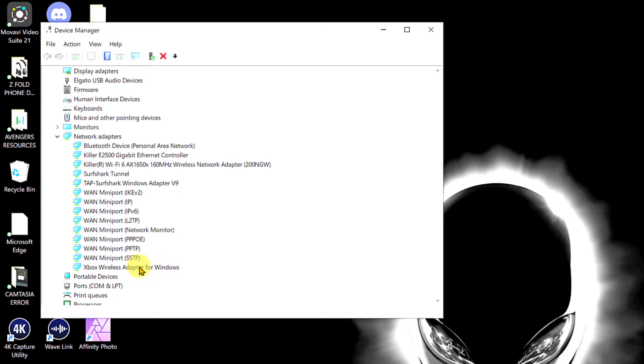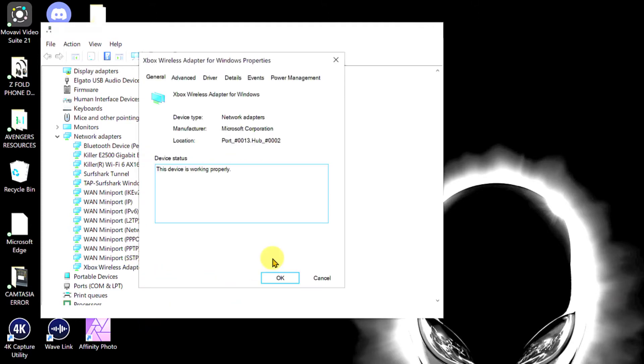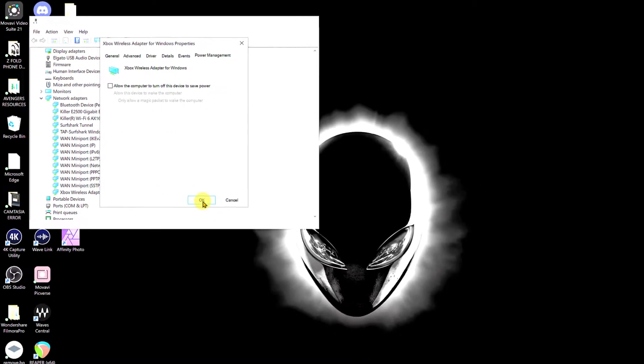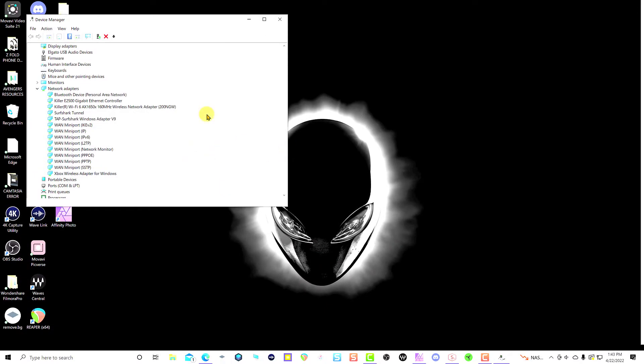Right-click the Xbox Wireless Adapter and open the Properties. Once you are in Properties, go to Power Management and make sure the option is not checked. If it is checked, that could be one of the problems. Try that and see if that works — that's solution number two.